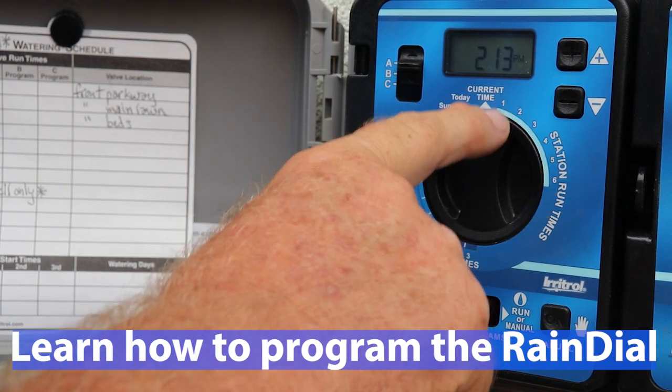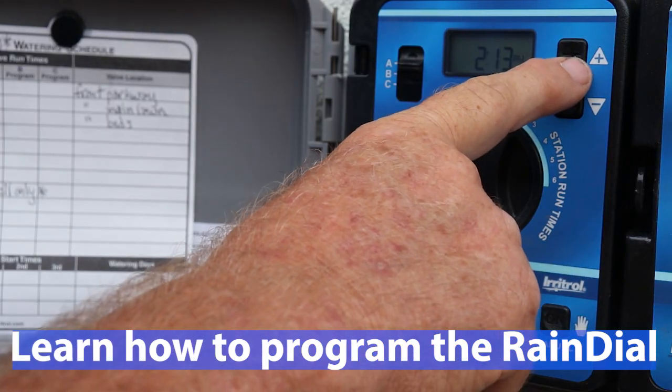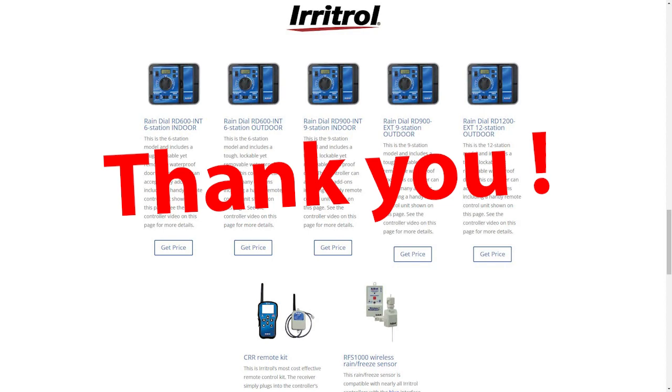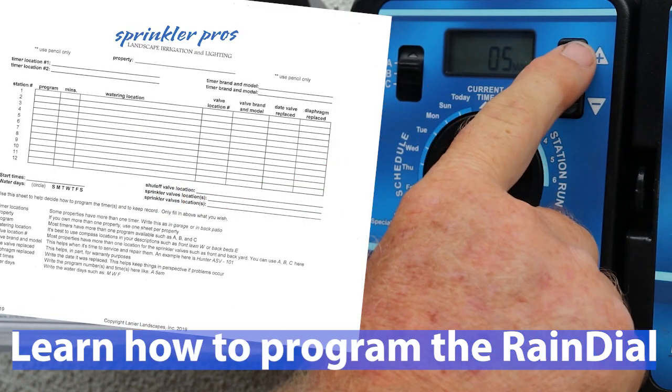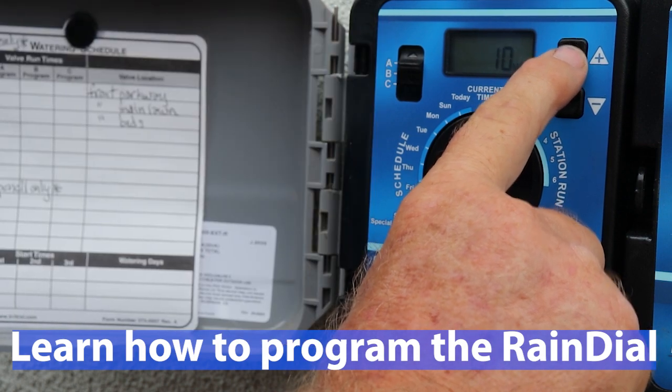I've shown you why the Rain Dial series is the easiest irrigation controller on the market. If you're interested in purchasing the Rain Dial or Total Control timers, consider purchasing them from my resources site linked below, and I thank you in advance. Remember the free downloads that can help you with your irrigation. Thanks for watching — see you next time!